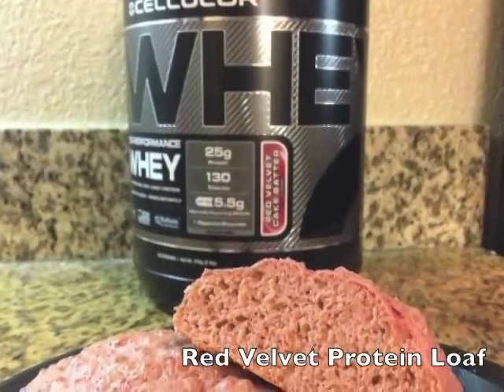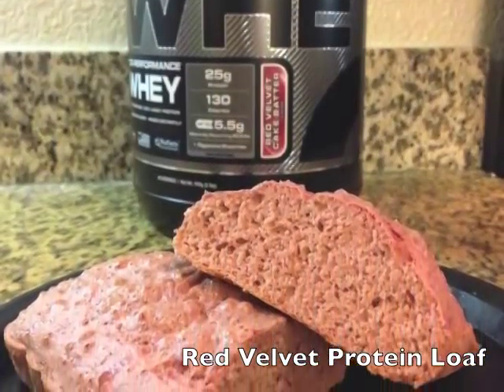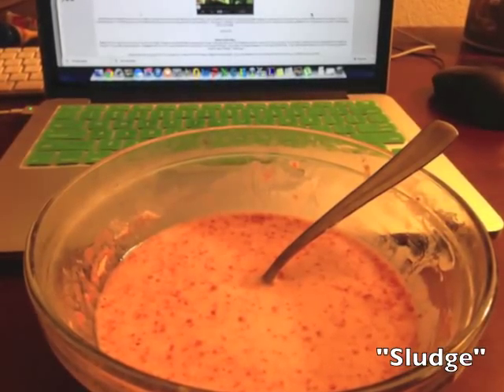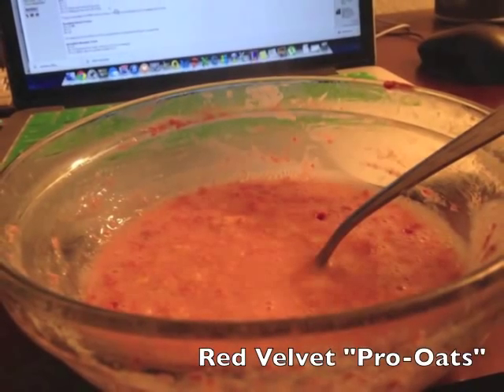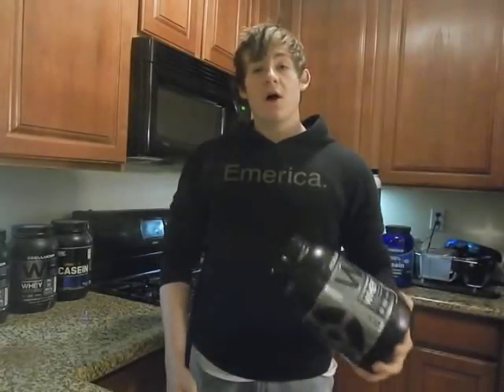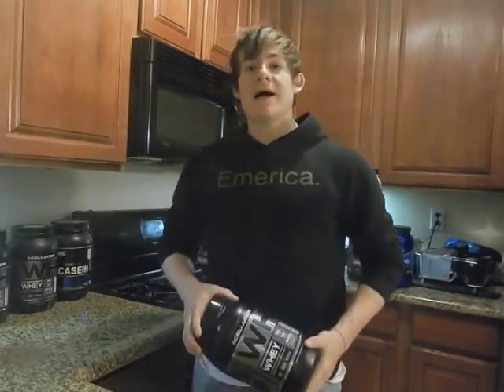To start things off, I'm going to flash a few pictures of some creations that I made in the kitchen with this new flavor from Cellucor. As you can see, I made quite a few things with it.